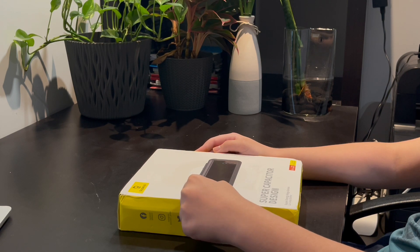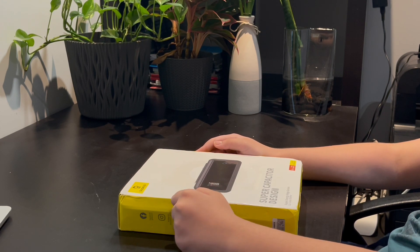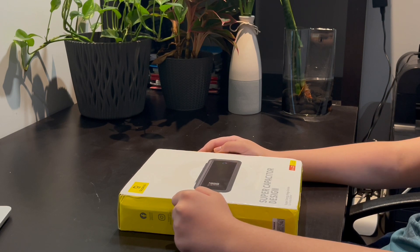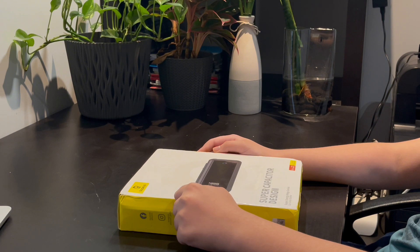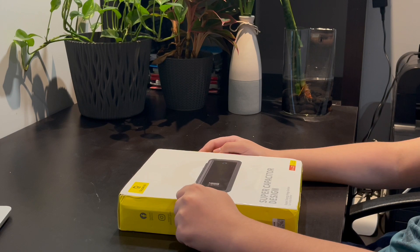It contains no batteries inside, so there isn't a safety hazard. This product does not have a power storage function, and the power will be consumed over time, which is normal.